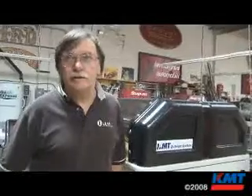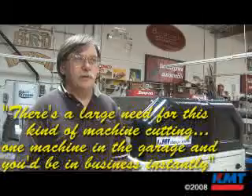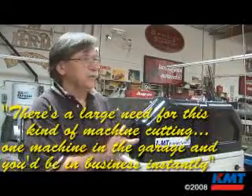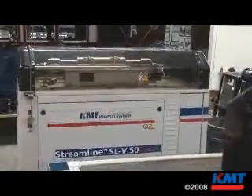Once we got this machine, word got out that we have it, and all kinds of people came out of the woodwork and said, can you do this for me or can you do that for me? We're not doing any outside work, but if I had a machine like that, I'd be in business instantly — there is a large need for people doing this kind of work. If you had a machine like that set up in your garage, you're in business. It's just the versatility of the machine, the things you can do with it that would just be a nightmare to do otherwise.